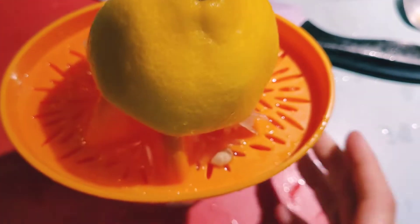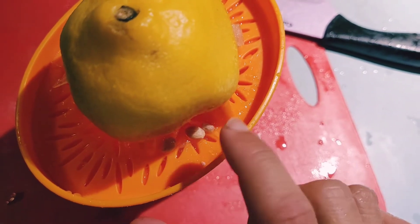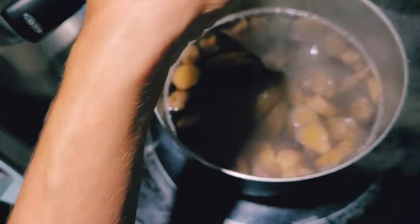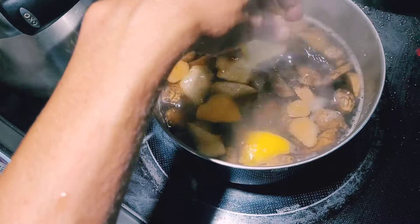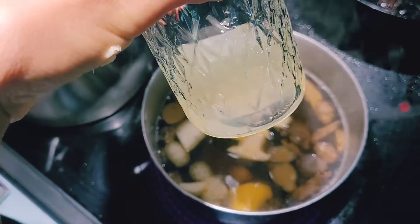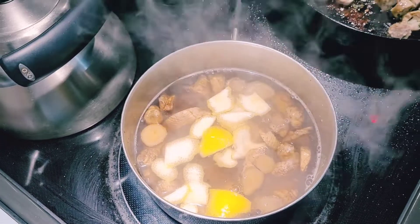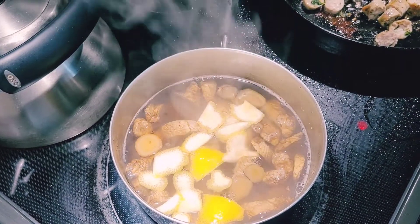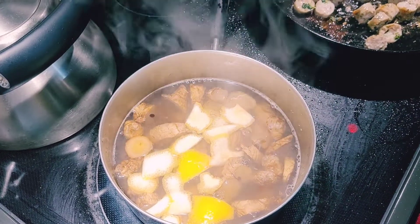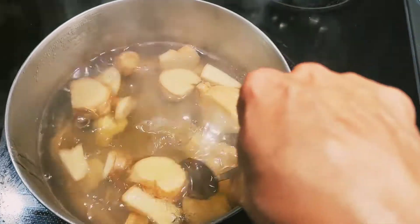Why am I making this? Because we had some sore, scratchy throats, and ginger with lemon and honey is like the best remedy. I squeezed the lemon and added my lemon peels into the tea, and I'm going to simmer it longer to really reduce the water — from about a quart down to about half — so I have a really concentrated, strong tea. Now I'm adding about a half cup of honey.